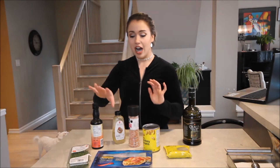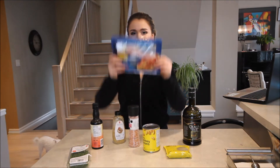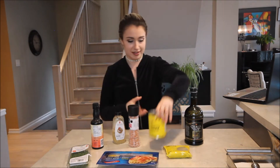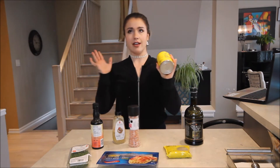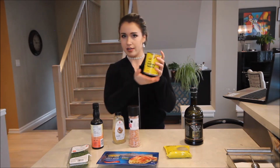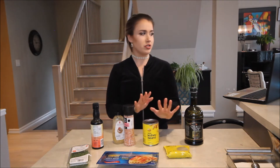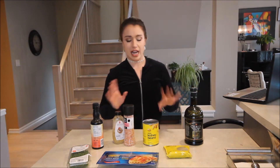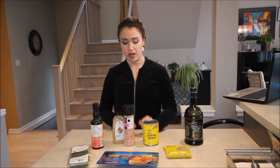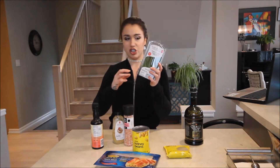The ingredients for this recipe are turkey bacon — the real recipe says bacon but I'm using turkey bacon. White kidney beans, which the recipe calls cannellini beans. You can also use great northern beans, navy beans, or garbanzo beans, aka chickpeas. So just use any kind of white bean and you're good to go. And here we have our fresh chives.